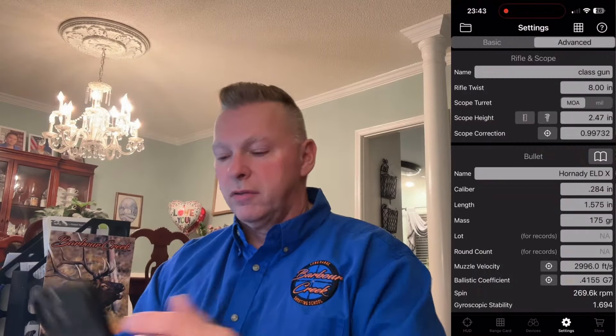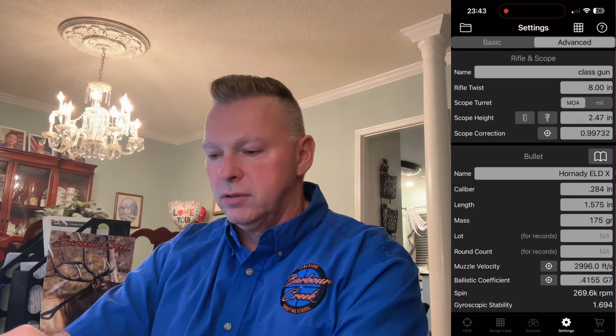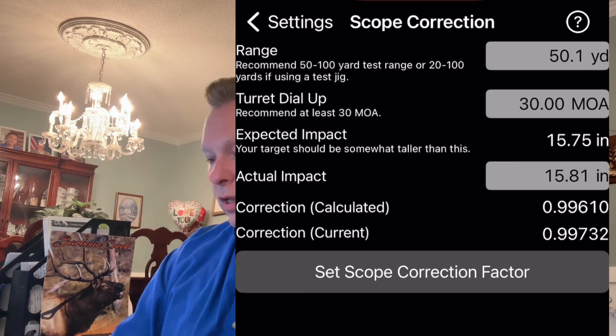Once you've got all the data, open the Eagle Ballistics app and go to where it says scope correction factor under settings. We did it at a range of 50.1372 yards, we dialed 30 minutes, and it defaults at 30. It says our point of impact should be 15.75 inches. The actual measurement was 15.8125 — hit set. It says you have a correction factor of 0.996. Hit set, and you're done.